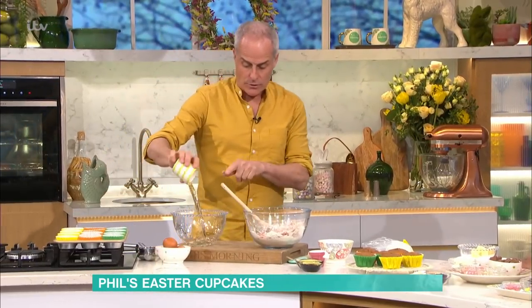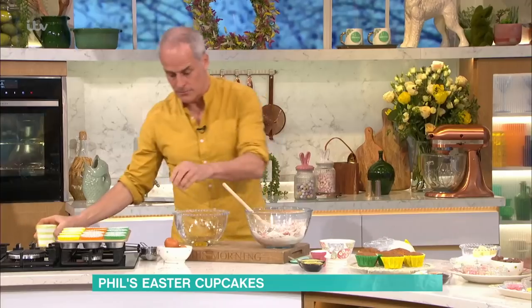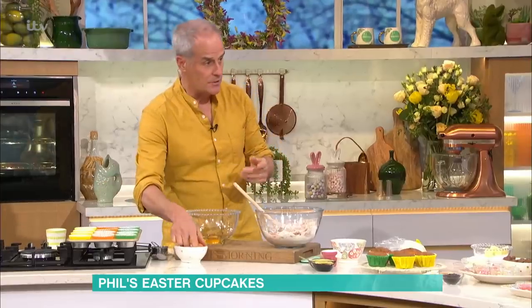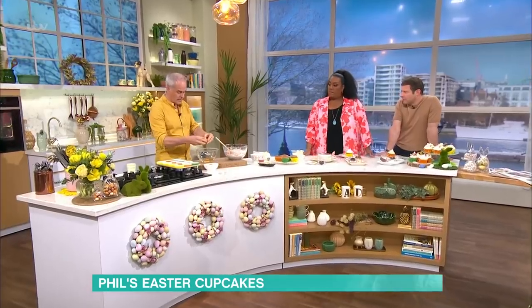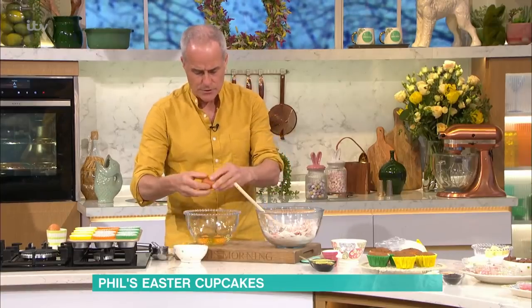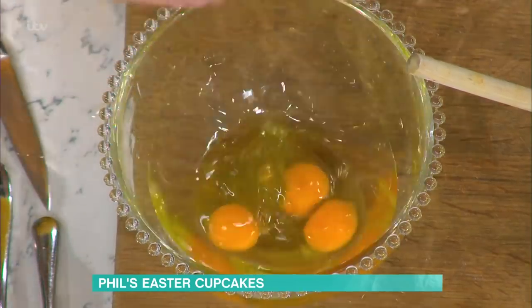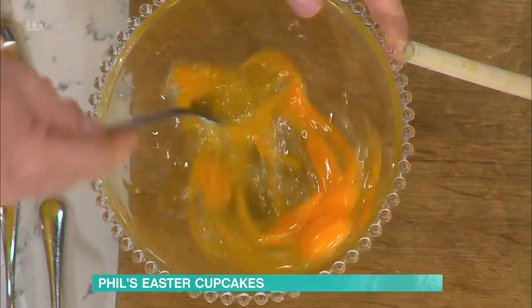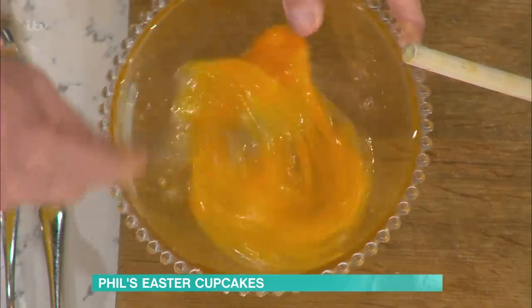Wet ingredients — oil. Just normal sunflower oil, and I use three eggs. We developed this recipe years ago for a gluten-free version, which we also have on the website. This uses a very, very light sponge. Sometimes when you're using gluten-free ingredients and want to make a cake with butter, it can be quite heavy — this makes it very, very light. With a fork, don't go mad, just break that up like that.